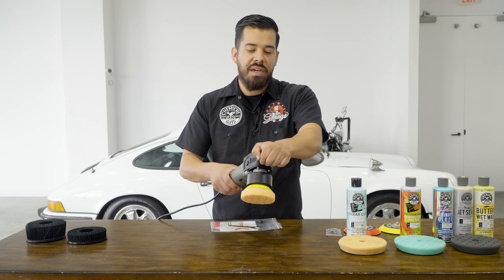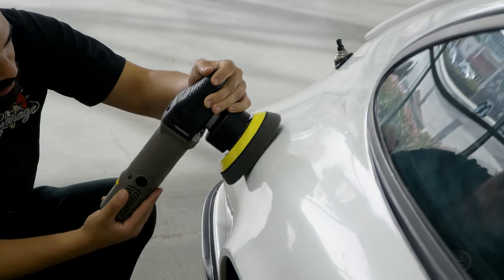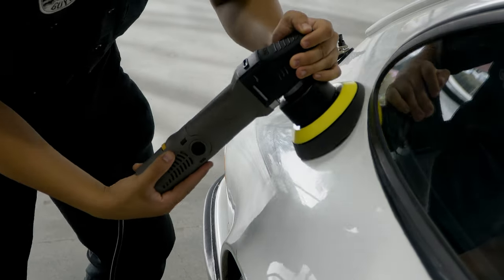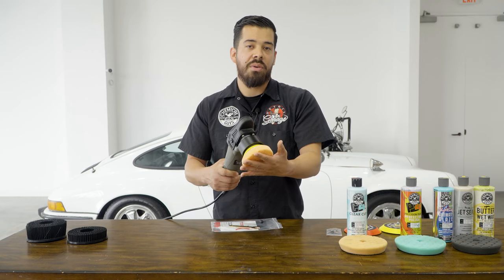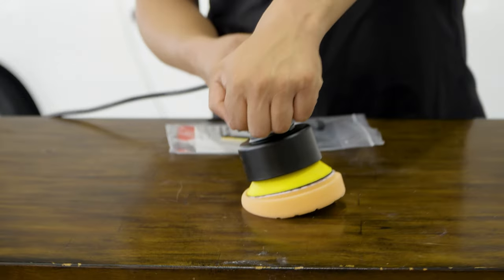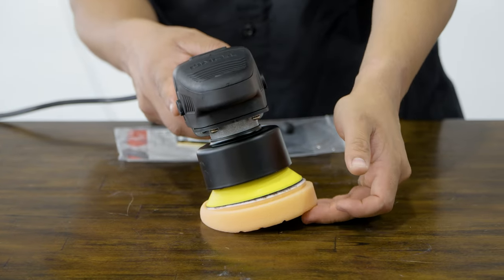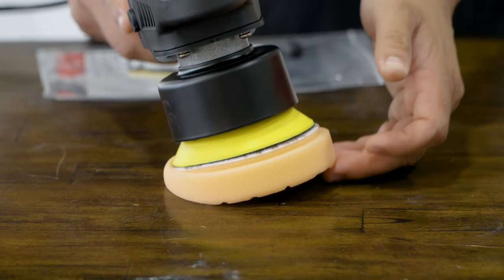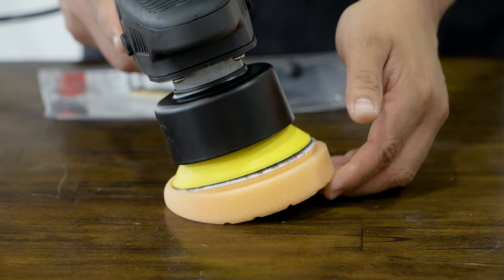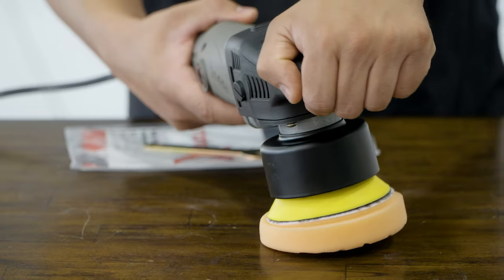When working on curved areas, roll your wrist in the direction of the curve so you're not putting more pressure on just one corner of the pad. You'll achieve a better result when the entire face of the pad is parallel to the surface. If the backing plate is angled, one side has tons of pressure while the other isn't even touching — you may think you're cutting well but you're actually missing that area entirely, which will leave high spots.